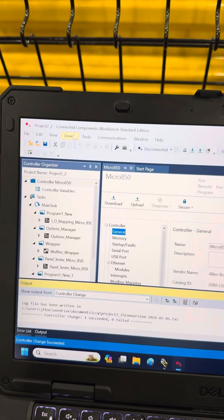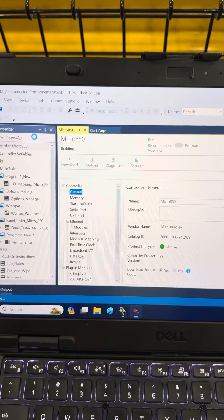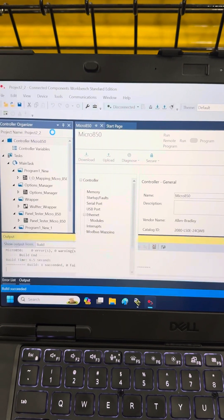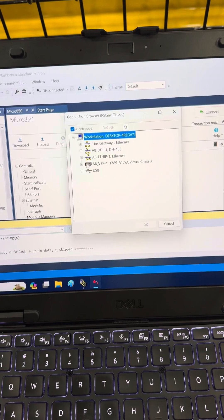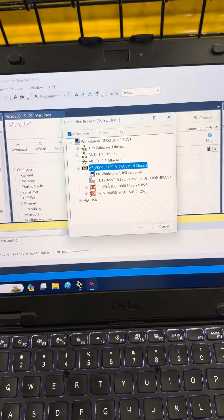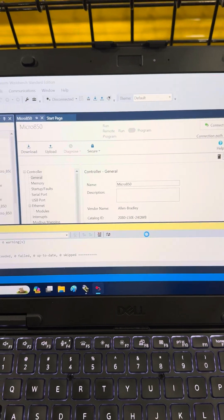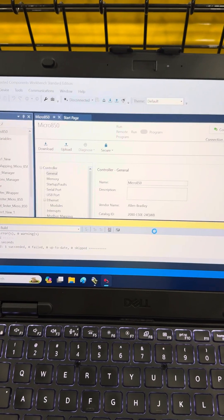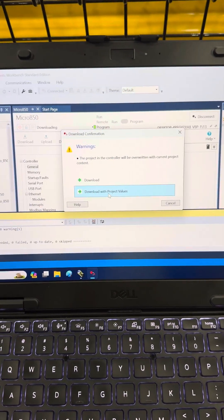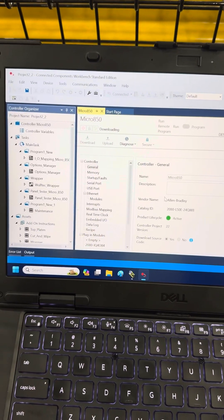Nothing left to do. Let's go to Device, Download. Building it. We select our device — you need to go either one of these and it should find one of them. There it is. Hit OK. And it should download after it does the build. Definitely do download with project values.